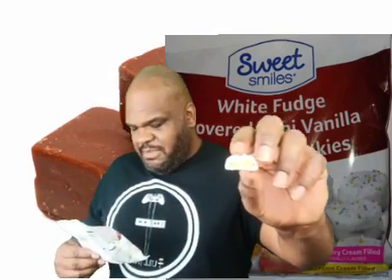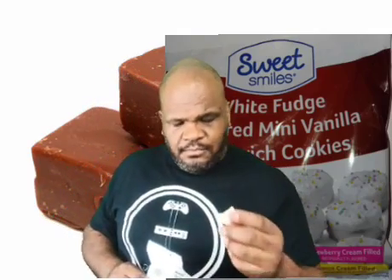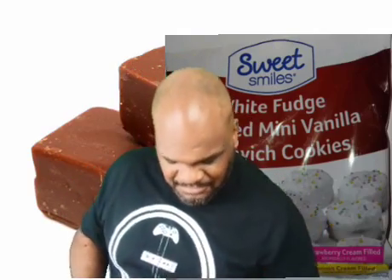I guess there's lemon in some and strawberry cream filling in others. There's a thick coating on that cookie — it's not too bad. The fudge, it's not chalky like I usually thought by looking at it. This looks like a chalky one but it's not. Let me break that off — they're stuck together.